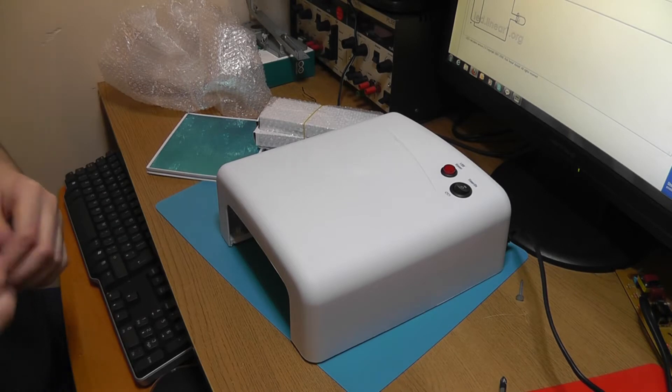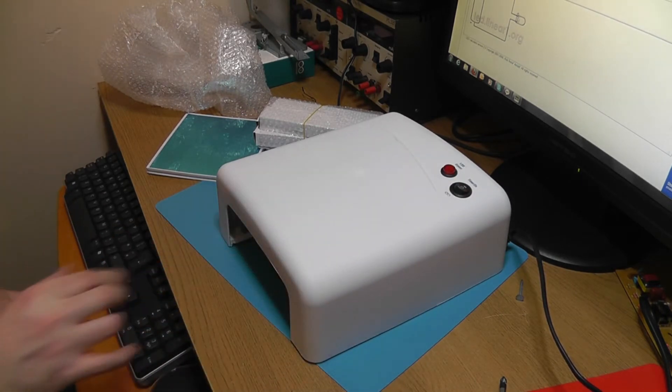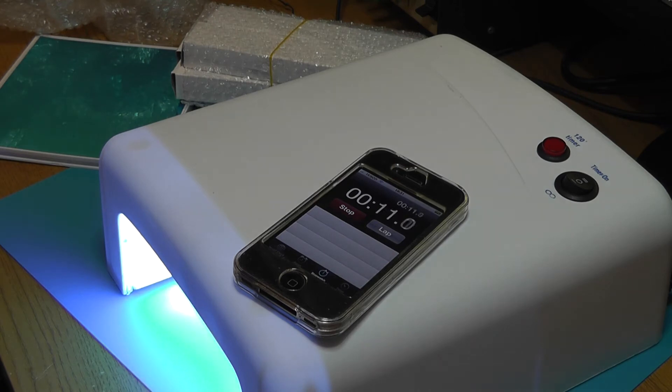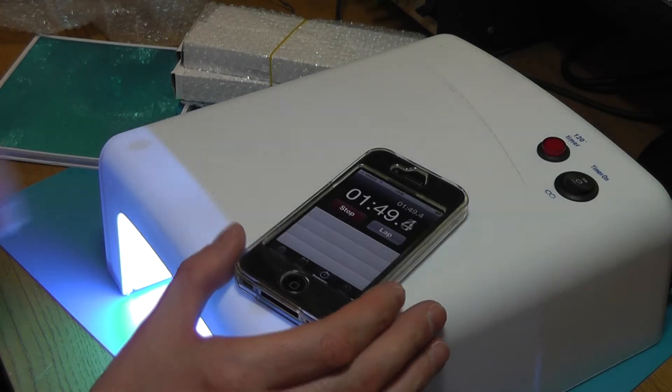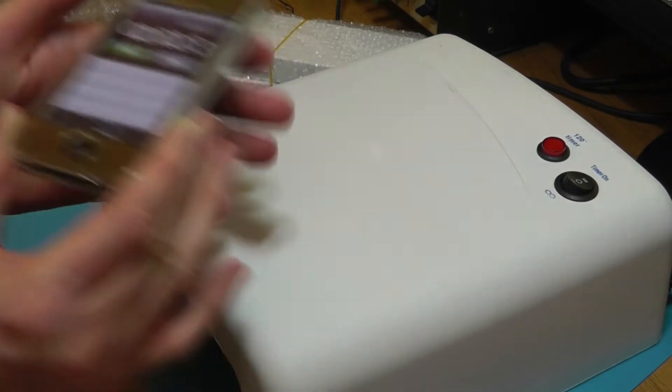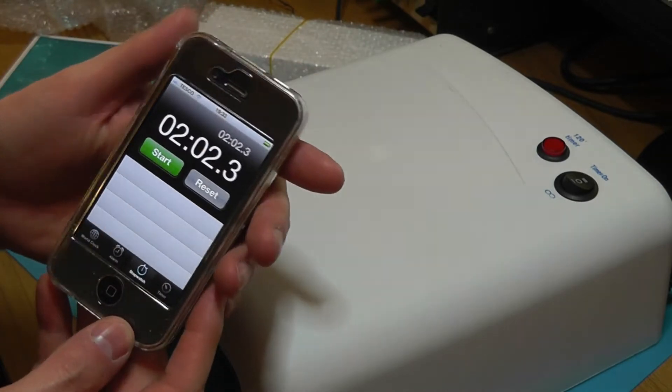If we have it on the timer and pop on the timer - good match. So that was basically two minutes right on the button, actually, because I couldn't get the stopwatch to stop when I was trying to. So, two minutes.